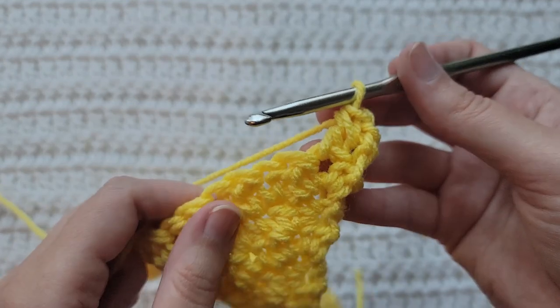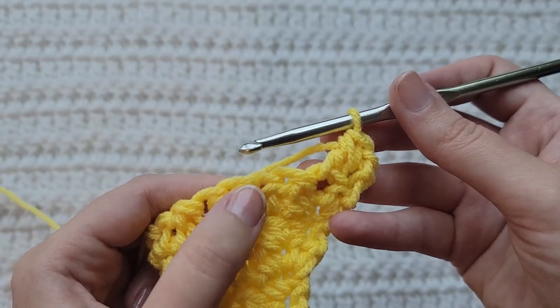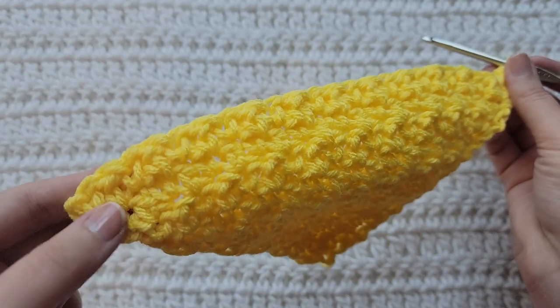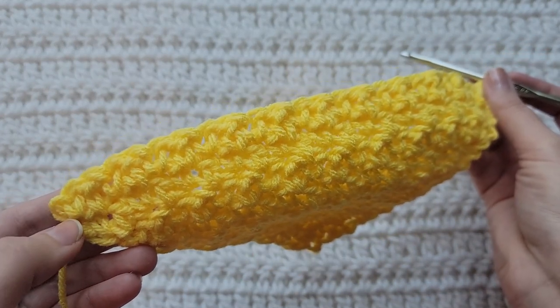Yarn over, take that through all three loops, and that's going to be that single crochet plus double crochet decrease. We're now going to continue our row making single crochets and double crochets until we reach the last stitch of our row and the two chains at the end of our row.